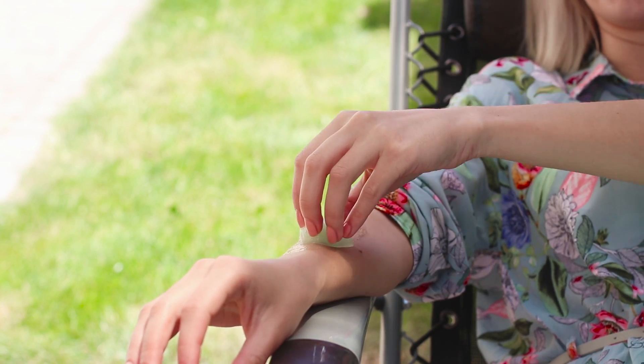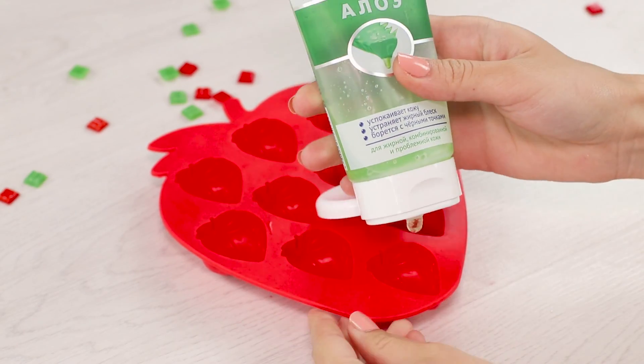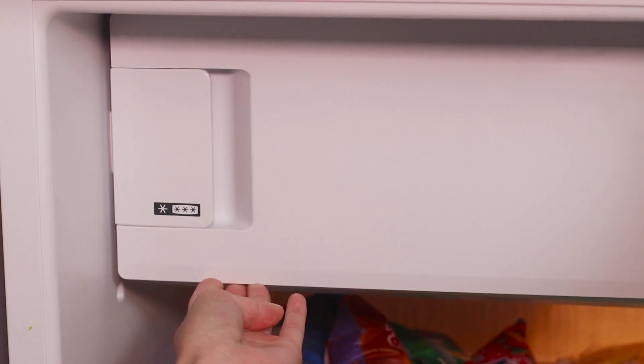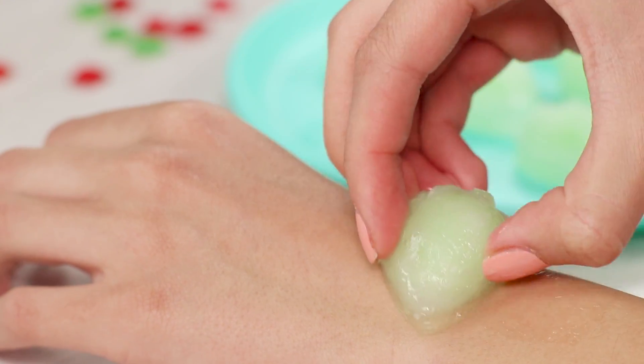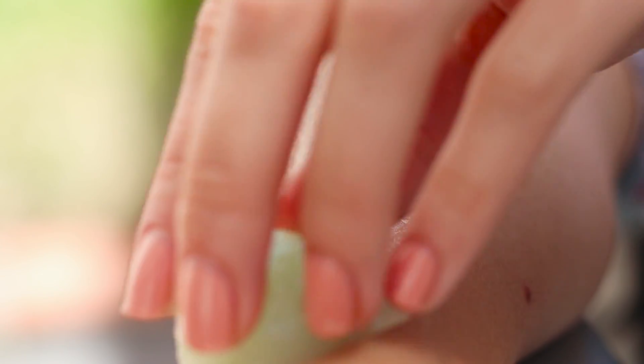Aloe ice cubes will help protect your skin after a sunburn. Fill ice molds with aloe gel — you can add some water. Put the mold in the freezer. Apply a cube of healing ice to the burned area. The healing properties of aloe quickly relieve inflammation and soothe the skin.